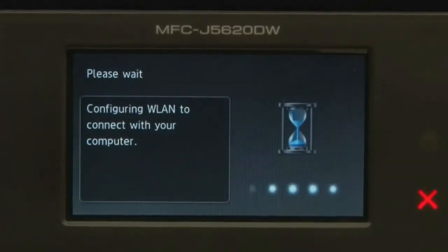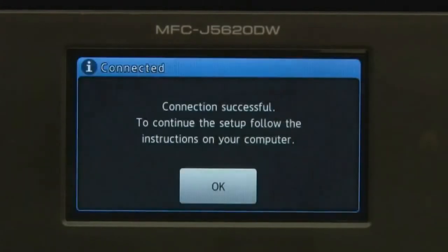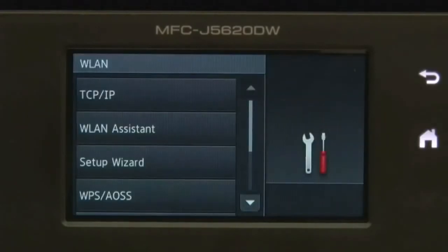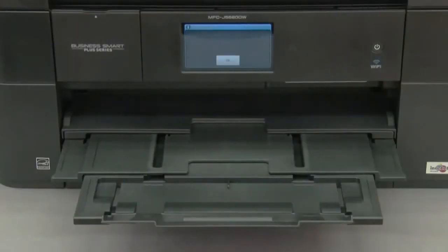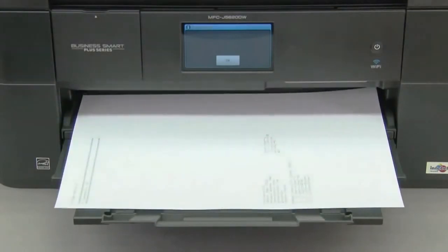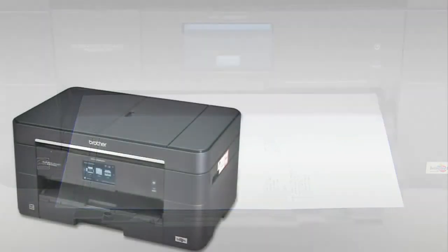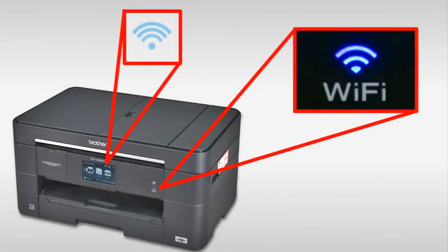Press OK. The WLAN report prints and the Wi-Fi LED on the machine's control panel and the wireless signal indicator on the home screen light up.